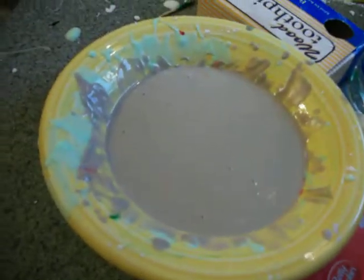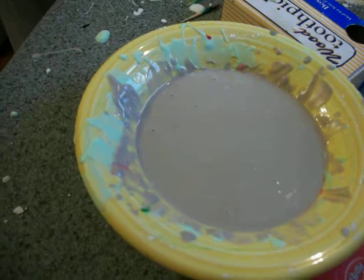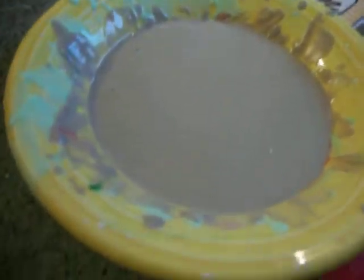So when you look at this, what do you see? You see a bowl full of nasty looking stuff. What it is, is cornstarch, water, and food coloring.